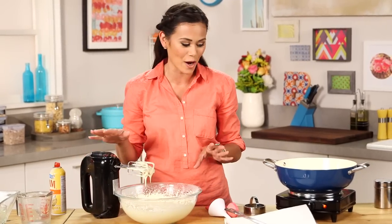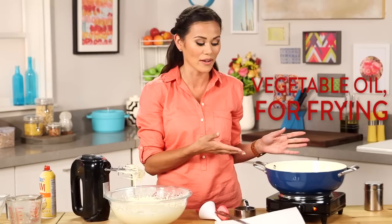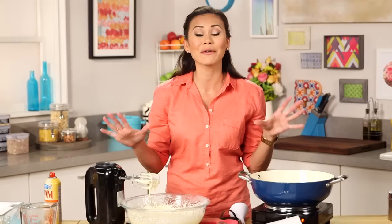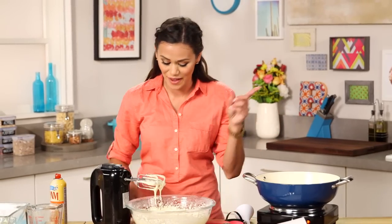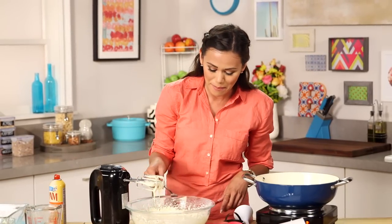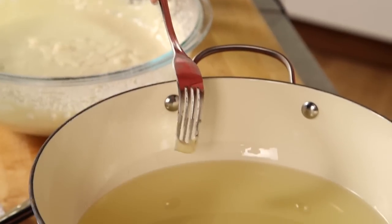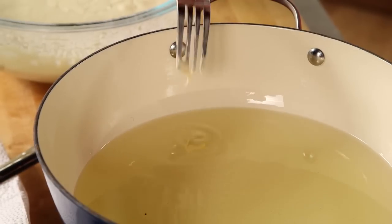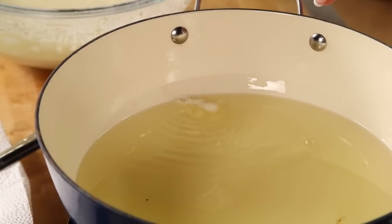Our funnel cake batter is good to go. I've already been preheating my oil to 350 degrees — you only need about an inch of oil. A great way to test if your oil is hot enough is to take a little bit of that batter and drop it into the oil. What you're looking for is for it to bounce right back up to the surface, start sizzling up and getting brown. And there we go — perfect.